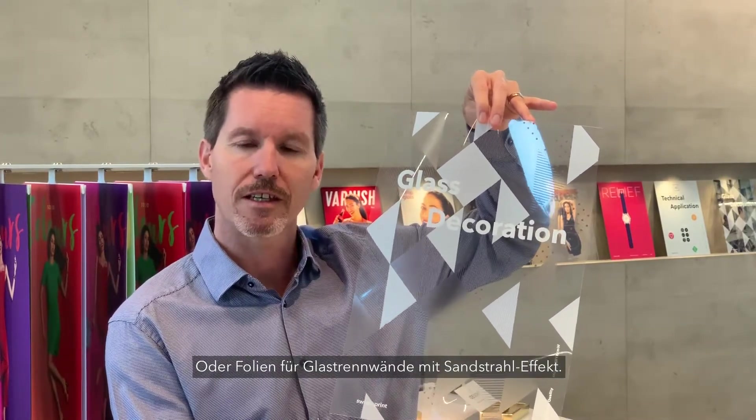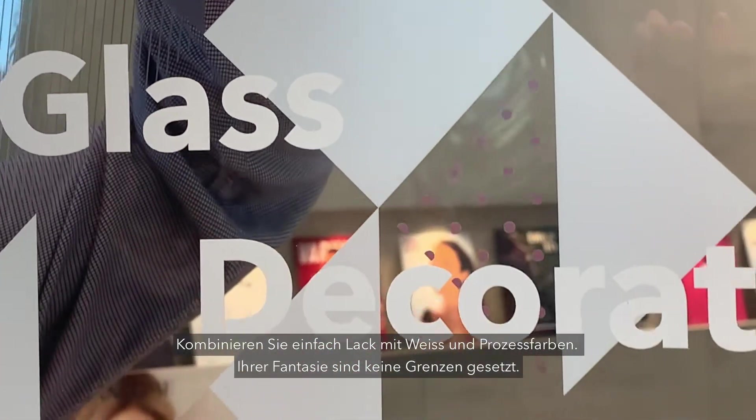You can even create window films for a frosted glass partition by combining varnished white and process colors. Your imagination is the limit.